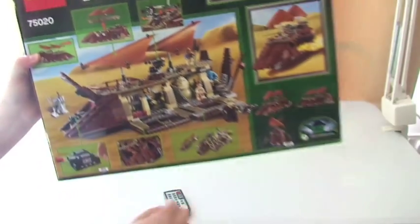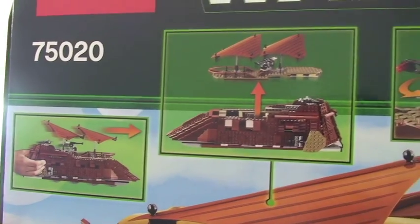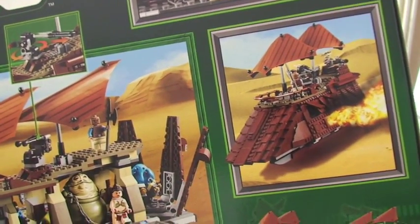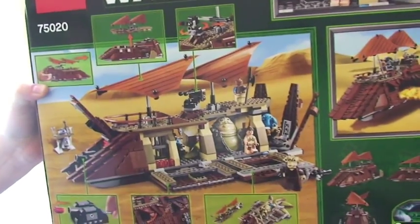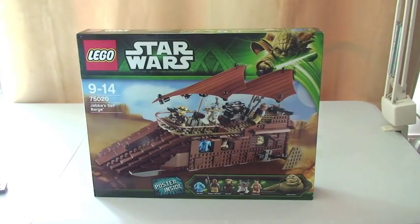Now we can see the rear of the box, which as always will show some of the features on the set itself. Minifigures there on the side of the box. Just some details on the set — these are UK details, so currently this retails for £99.99 sterling. It's set 75020, it's for ages 9-14, and it comes with a piece count of 850 pieces.